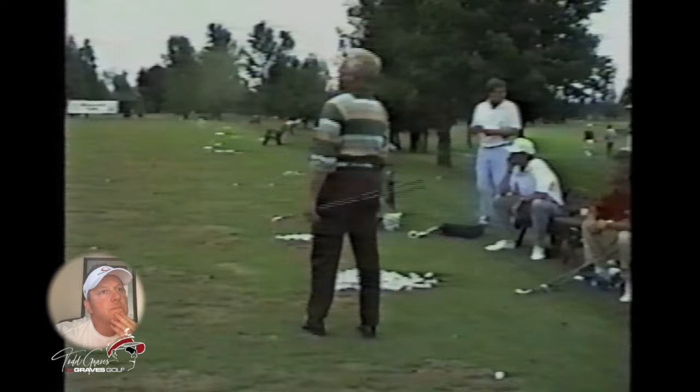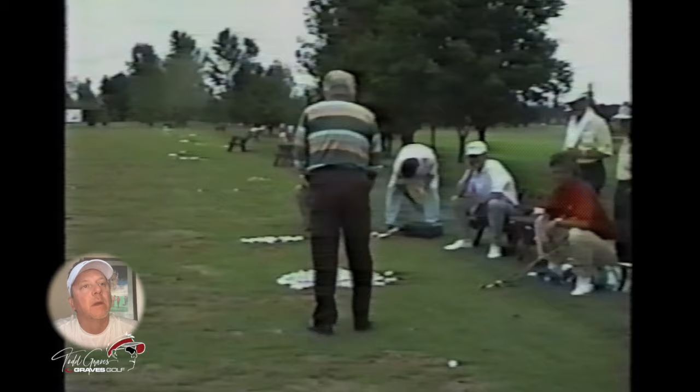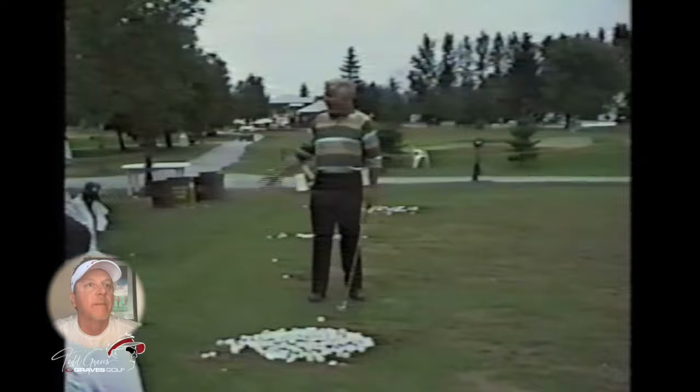Now this view from behind — I really like this view from behind. This is where you see the setup tilted address. Watch his knee brace and flex on the way through. That's what's saving his back. You can actually see his pelvis somewhat get lower, and then we're back to the face-on view.